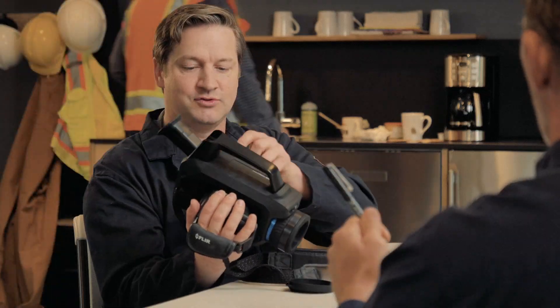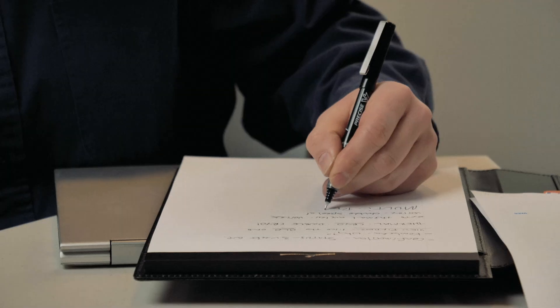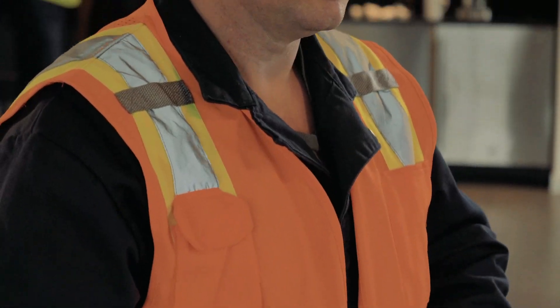A while back, a leak detection expert gave us a really good suggestion for our new FLIR OGI cameras. He said it would be great to have a camera that could record thermal, visible, and high sensitivity mode seamlessly with one setup. So we made it happen.